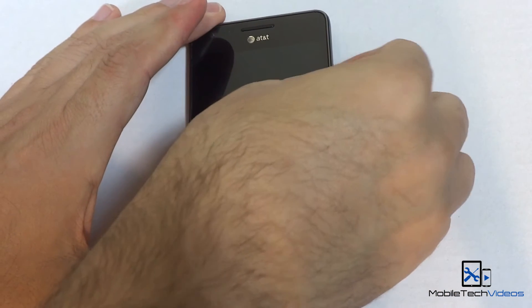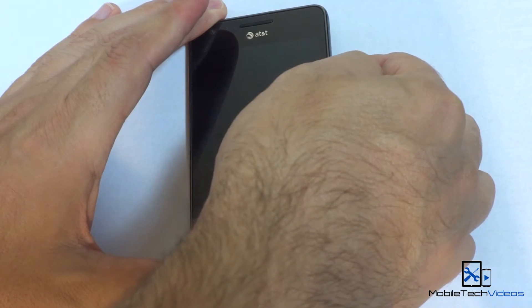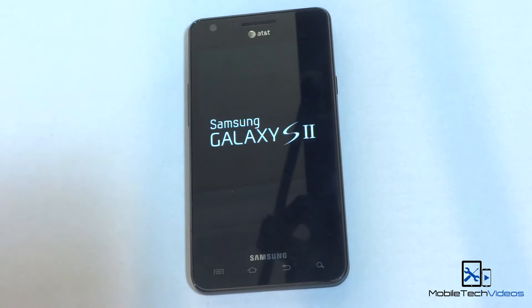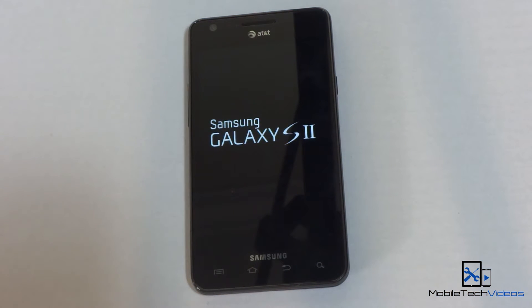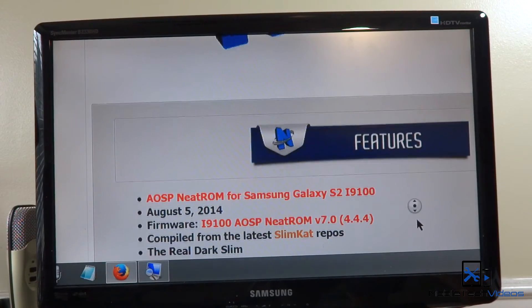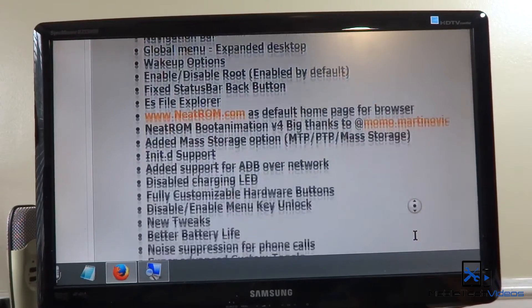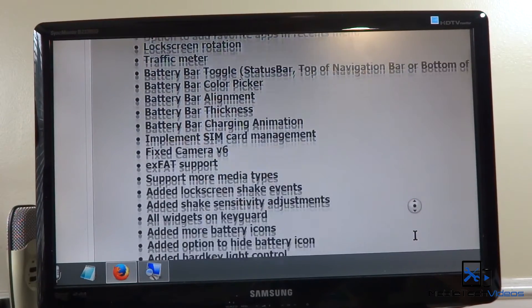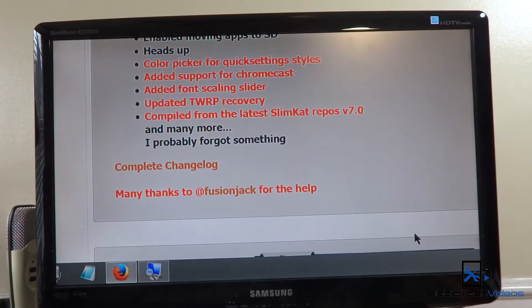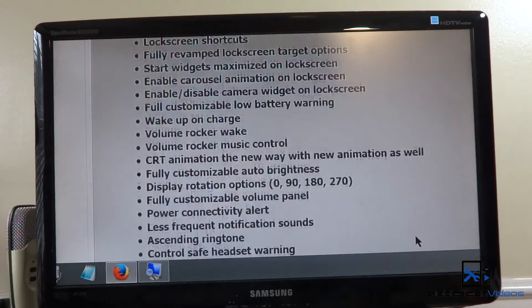We'll go ahead and fire this up so we can check out the boot animation. Now while this is firing up, this has a ton of features. Here is the list of features on the thread page. Yeah, look at that — that's incredible. And I like down here at the bottom it says 'I probably forgot something,' so this might not even be the complete list of features.